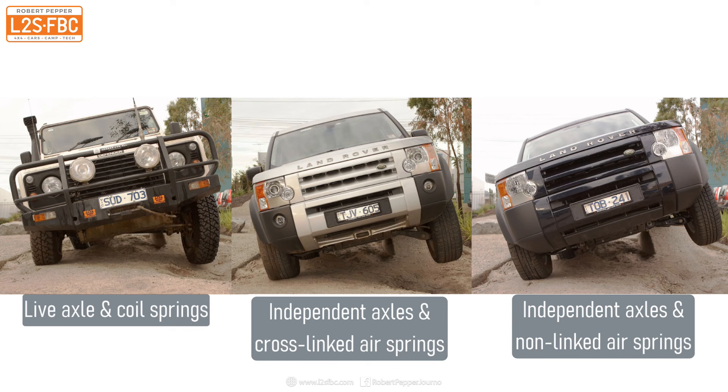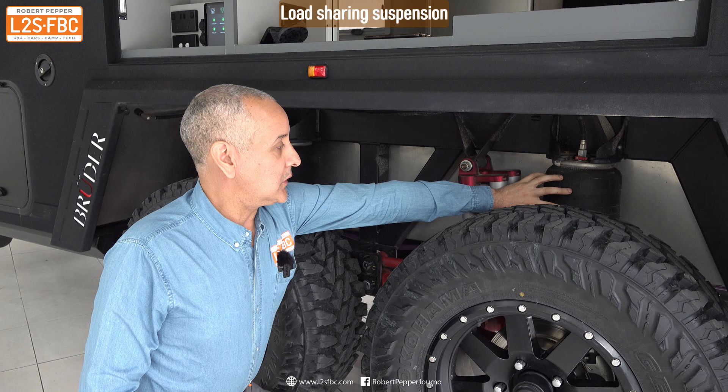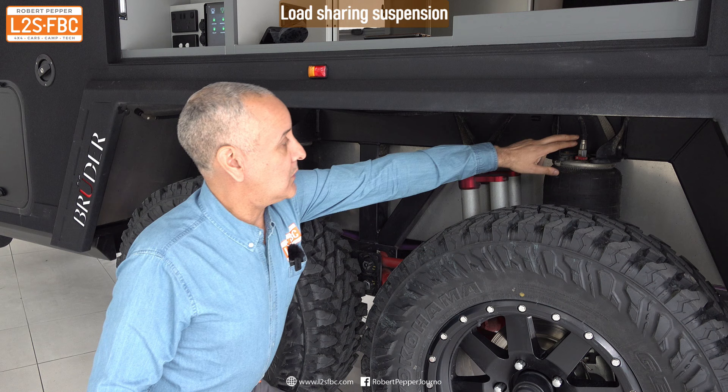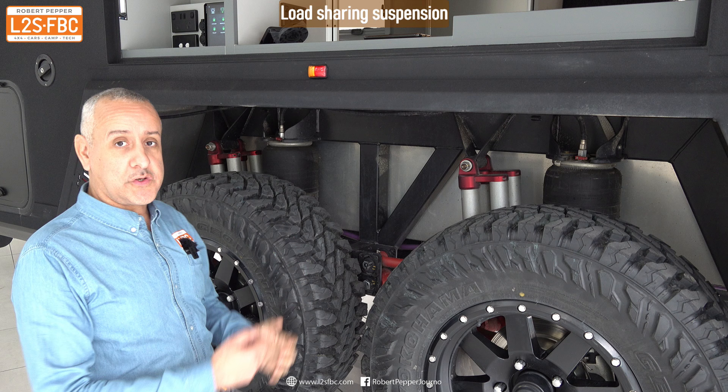This is essentially the same system Land Rover uses in the front of their air-sprung vehicles like Discoveries, Range Rovers, and Sports. When we lock the valves off, the compressed spring cannot push air across, so it has no effect on the other one — giving us the non-load sharing effect. You can have the best of both worlds, choosing whichever you want for low speed, high speed, stability, or whatever else.